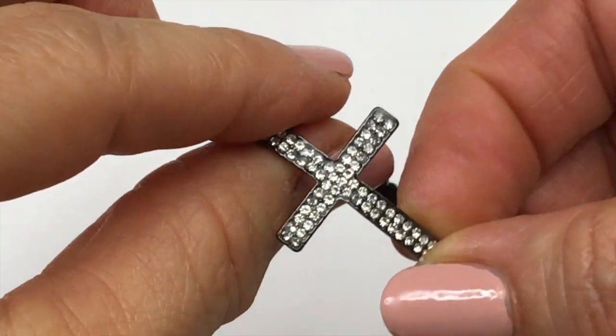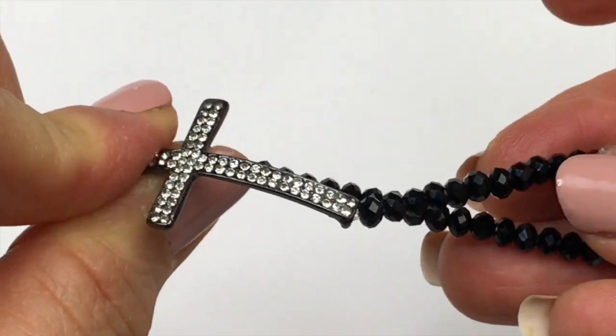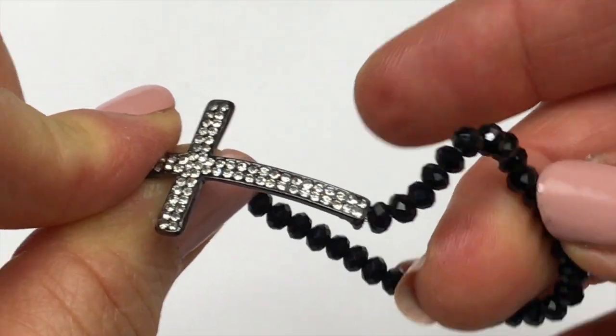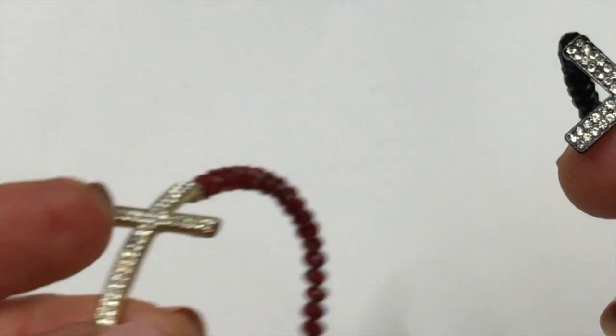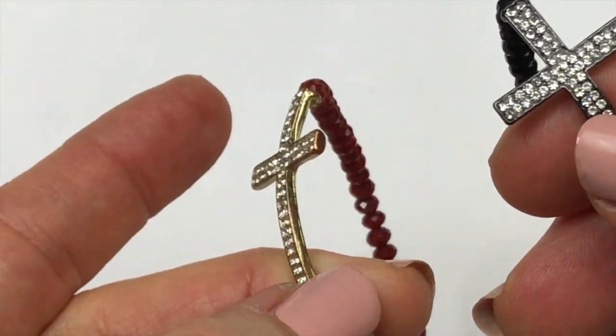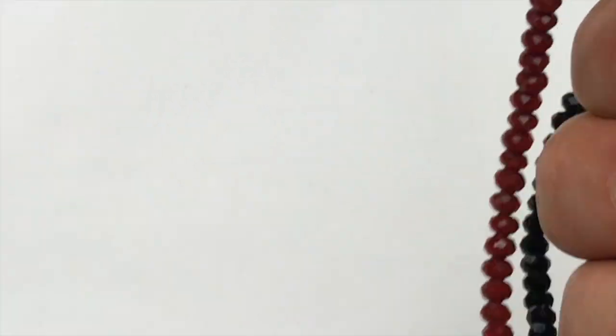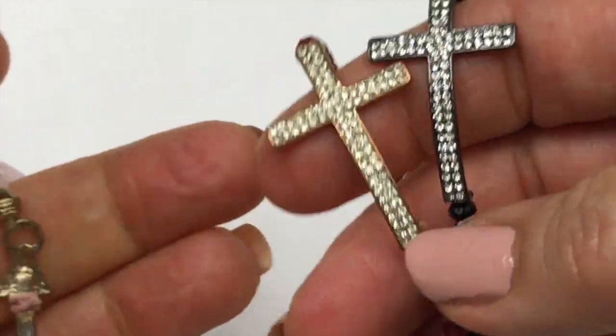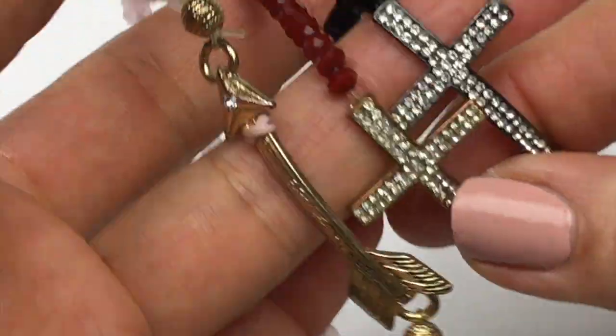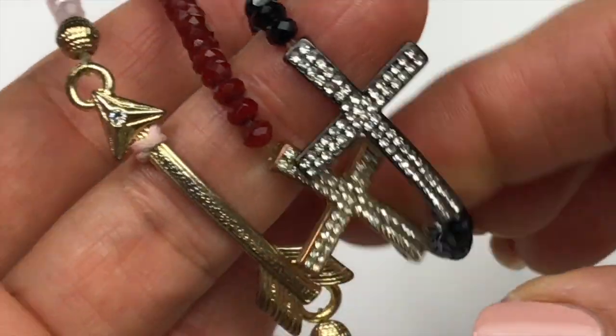Here's another stretchy bracelet, much like the one we had earlier, except this one is made with black beads and has more of a gunmetal setting. Here was the one we had earlier — a gold tone setting with the red beads. And then there was this one that was very similar as well. So maybe I'll lot the three of them up. I'm not sure yet. We'll have to see.